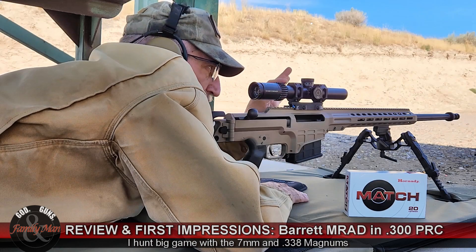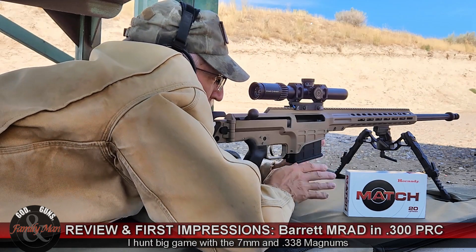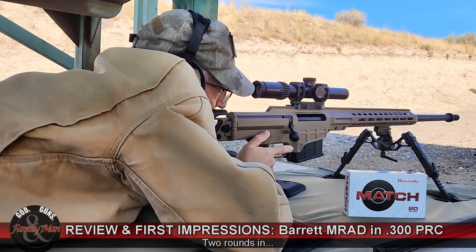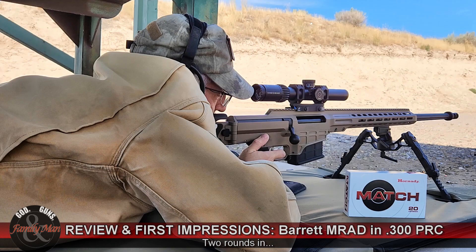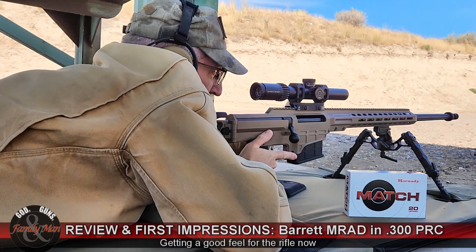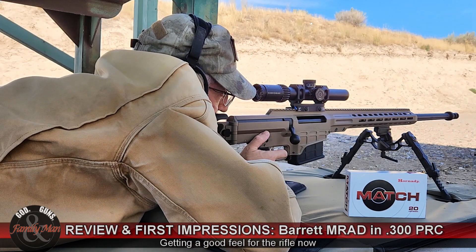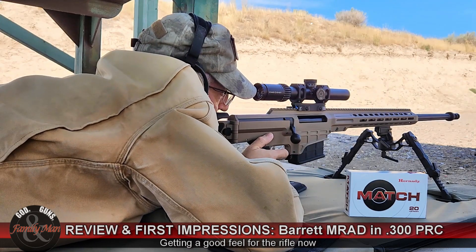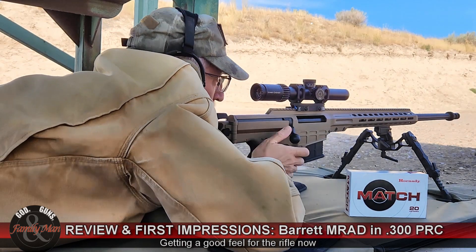This is about a 14-pound rifle. Recoil is very manageable, not a problem. Some of that is in how you position yourself to absorb the recoil. This has got a very large muzzle brake provided by Barrett. That does it.